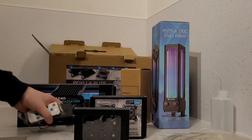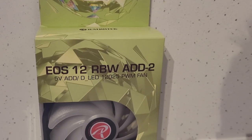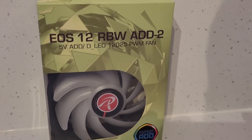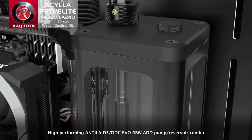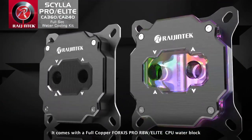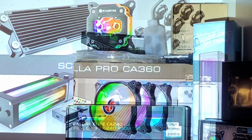The key components of this particular kit are the Calor CA240 radiator, which is a black anodised copper unit with brass fittings, two EOS-12 RBW add fans, and the accompanying RGB and fan controller. The Antilla DDC-RBW, which is a SATA powered reservoir pump combo providing up to 750 litres per hour fluid throughput, and the Forcus Elite CPU waterblock. If you opt for the Forcus Pro, you would get integrated addressable RGBs on the block, whereas the Elite goes for a more subtle look.